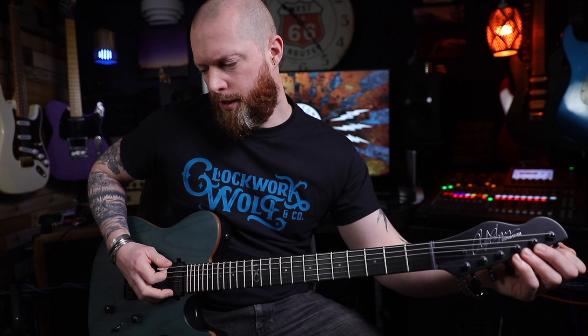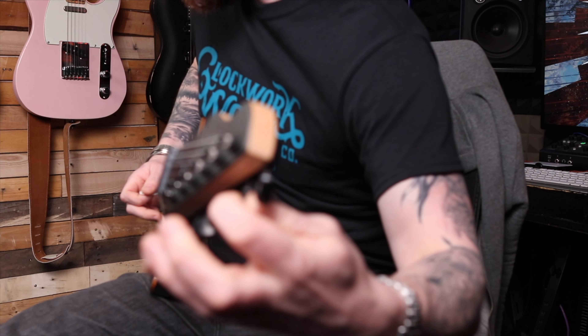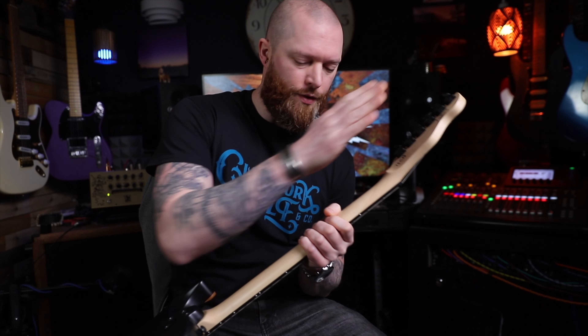I like that — I like that a lot actually. Let me just check the tuners. These feel better than the old Chapman tuners so they must have upgraded them. 18 to 1 ratio — these feel fantastic.